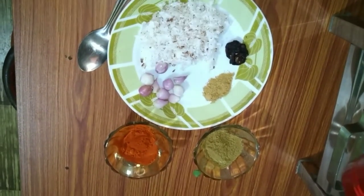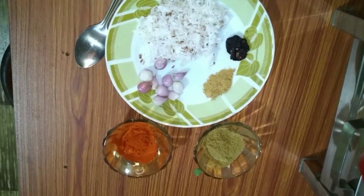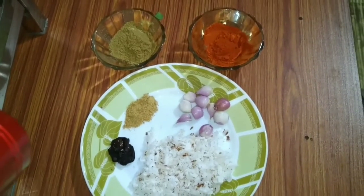I will cook this out on my side. I'll cook these things up on my side.